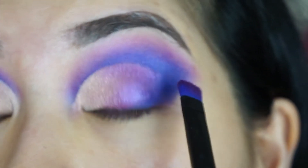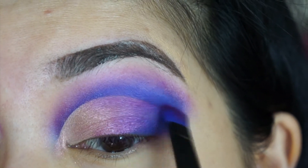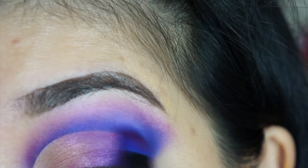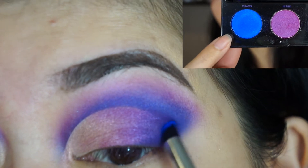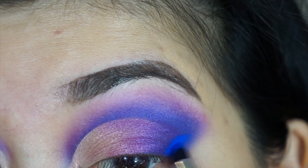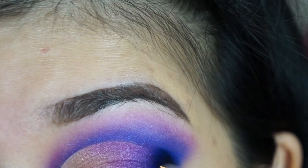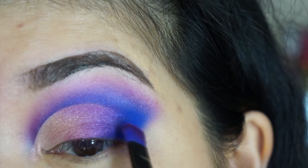I mix the light purple with the regular purple and blend it into the blue outer corner. Then I go in with the bright blue and touch up the outer corner, and also try to blend it into the purple.